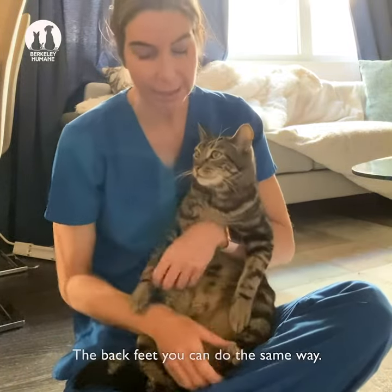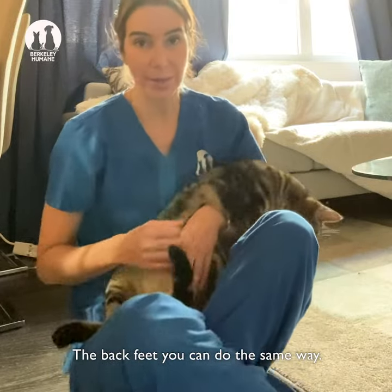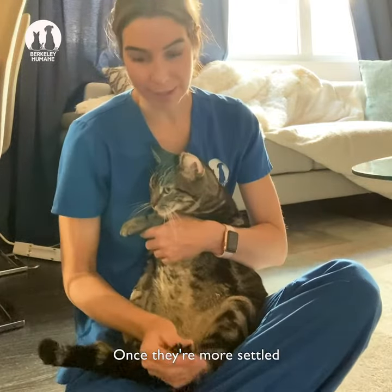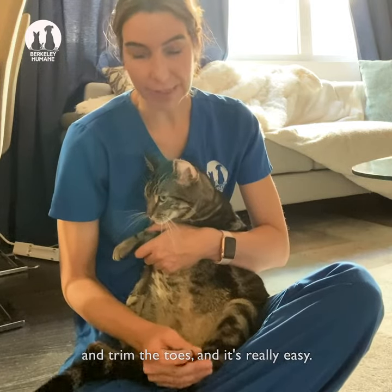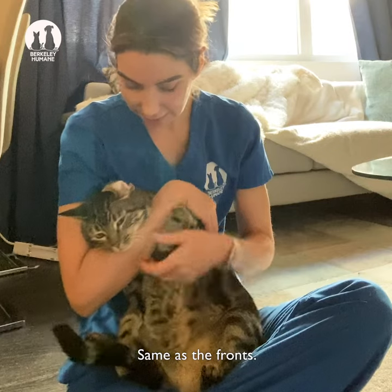But that's it — it's pretty easy. The back feet you can do the same way. Once they're more settled you can just pinch the back feet and trim the toes and it's really easy. Same as the fronts.